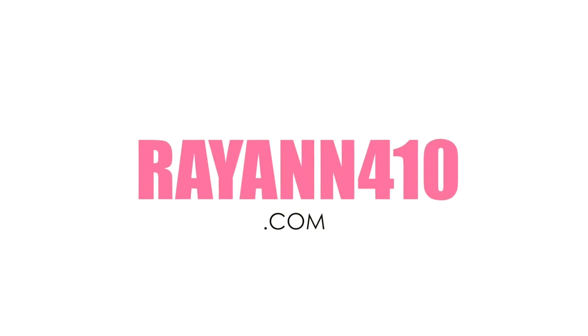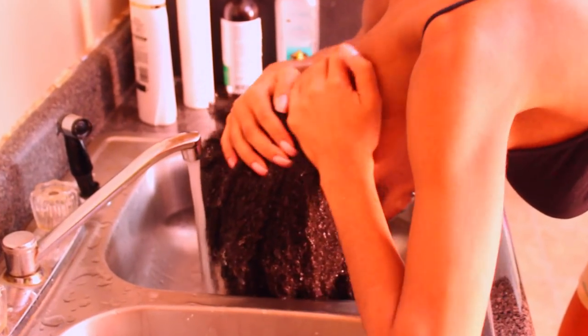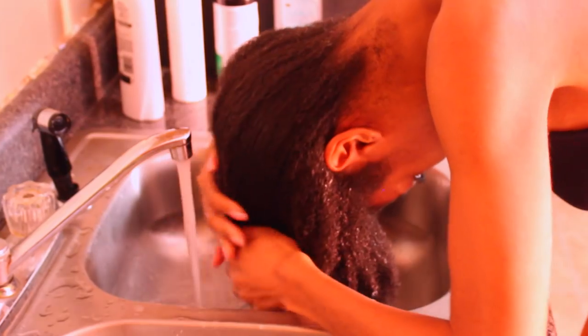Hey curlfriends and welcome back! In today's video, I'm going to show you guys how to get these super defined finger coils on natural hair.